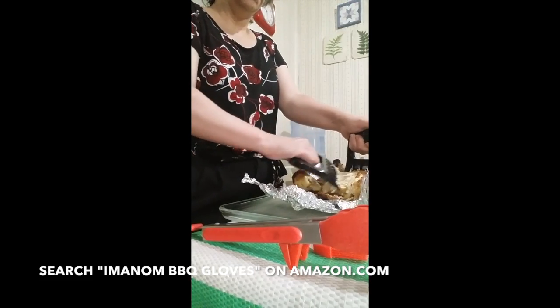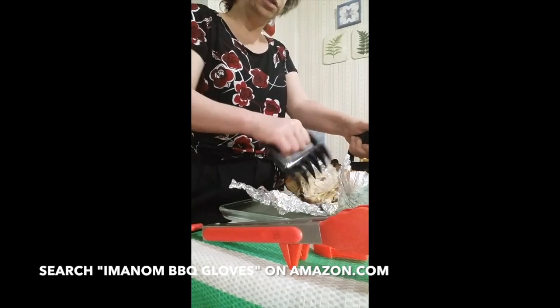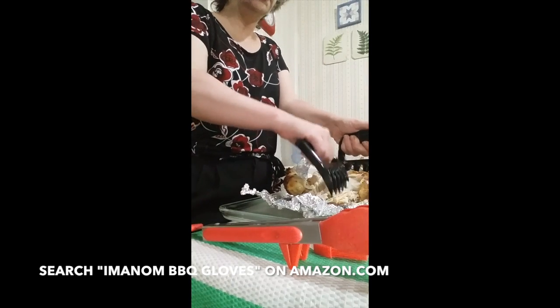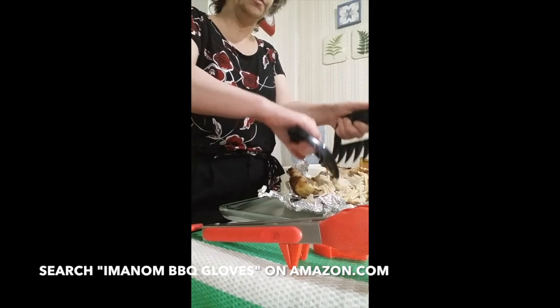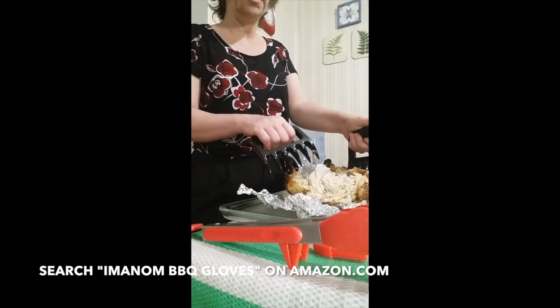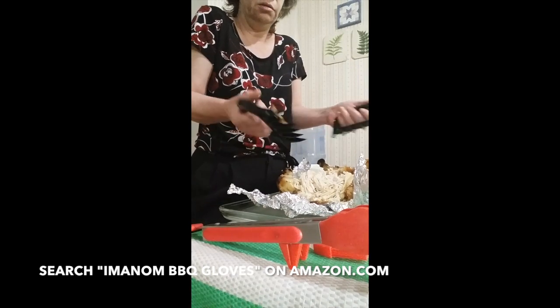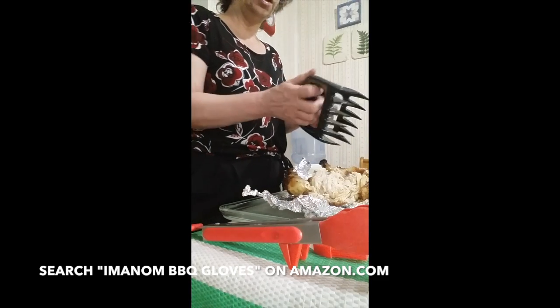In no time you can take that chicken down to nothing — look at that! These are the most awesome tools that you can have in the kitchen or even for the barbecue. It's almost ready for enchiladas and I didn't have to do much. It only took a minute — I can tear that up in no time. Check it out!